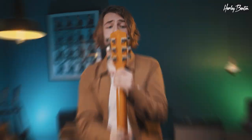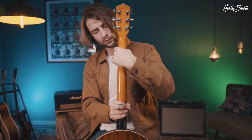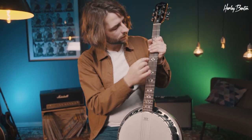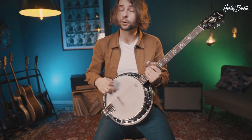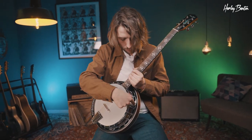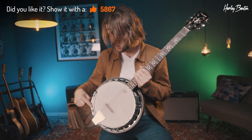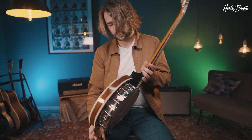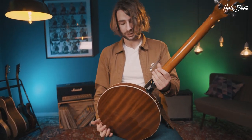Spec-wise, let's start at the tuners — they're die-cast, so it stays in tune very well. The neck is made out of NATO wood, and the fretboard is black wood with some nice floral inlays. Then we've got a rainbow head which you can tune to pitch with these screws. There are some nice engravings, and the back of the banjo guitar is made out of solid maple.